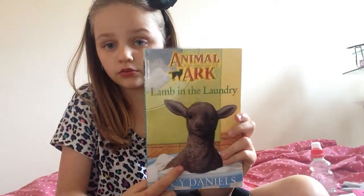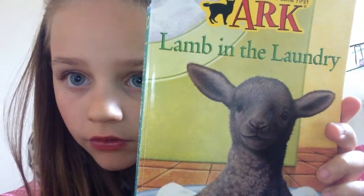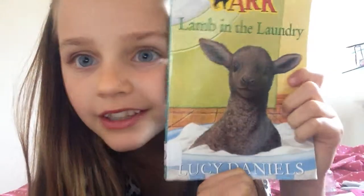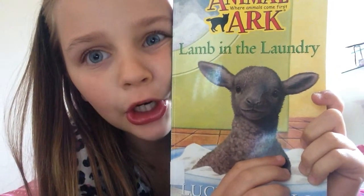Look at that lamp — it is so cute! And shoutout to Lucy Daniels — she's probably not going to be watching this video, but I love her books. She's got a whole collection called Animal Ark. Thank you for the amazing books!